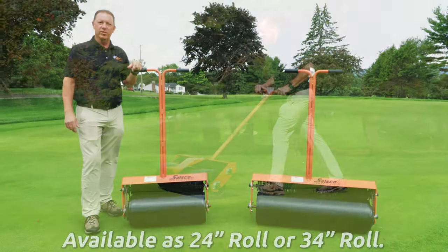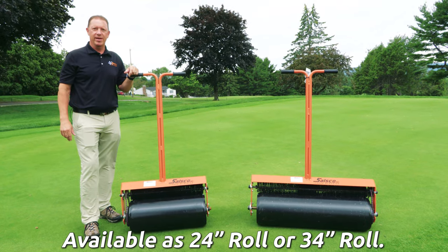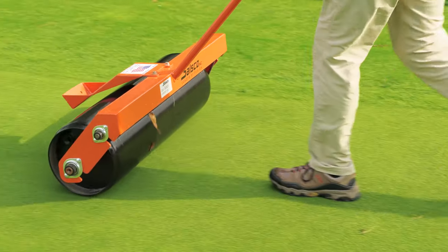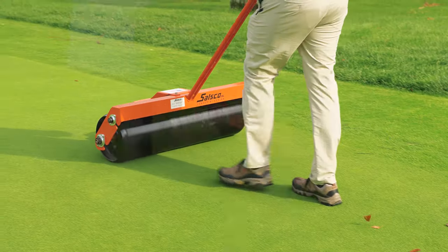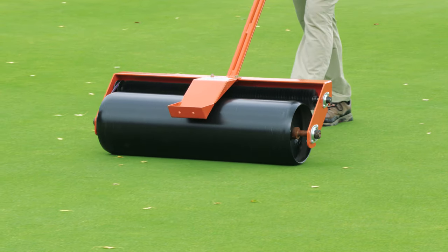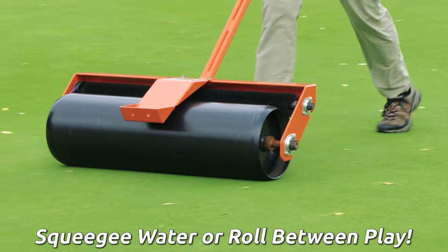The Salsco handheld rollers can be used for a wide variety of applications. We can roll new sod or new plugs on greens or landing areas during tournaments. You can roll around the cup after installation. Another application of the Salsco handheld roller is to squeegee greens after a heavy rain.